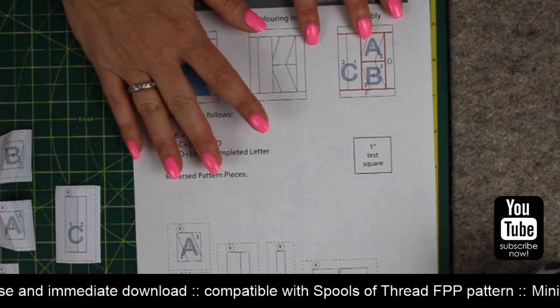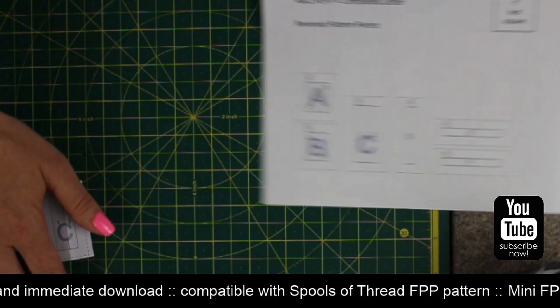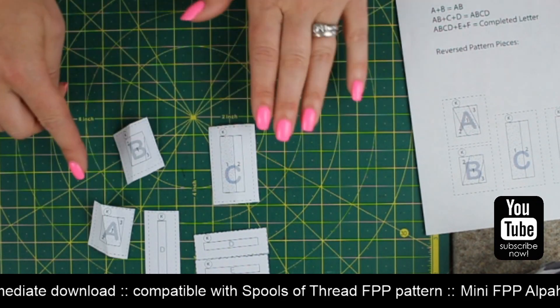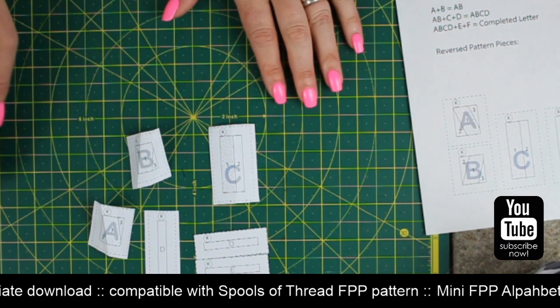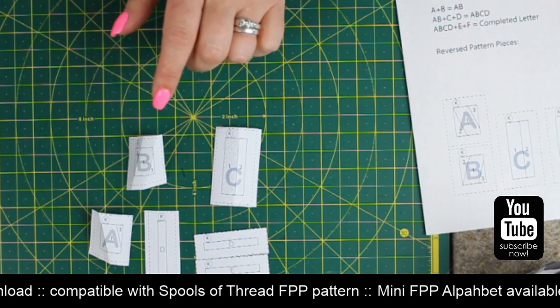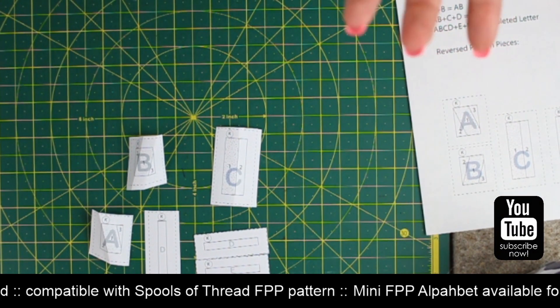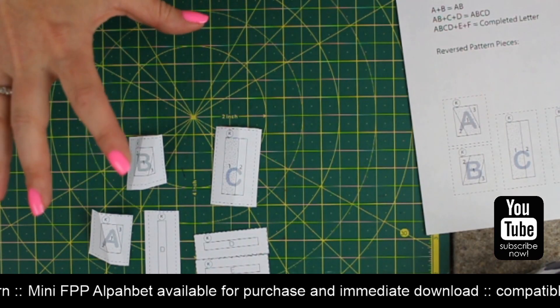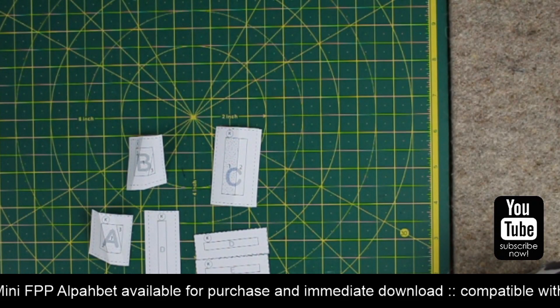So that's your pattern page. What I've done is I've already cut out the pattern pieces - I've just roughly cut out around the outside of those dotted lines. I've also pre-folded; I like to pre-fold on all of my pattern pieces. I'll put the pattern piece to one side for the time being.